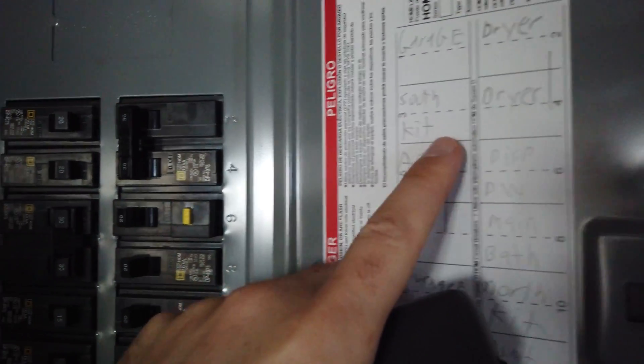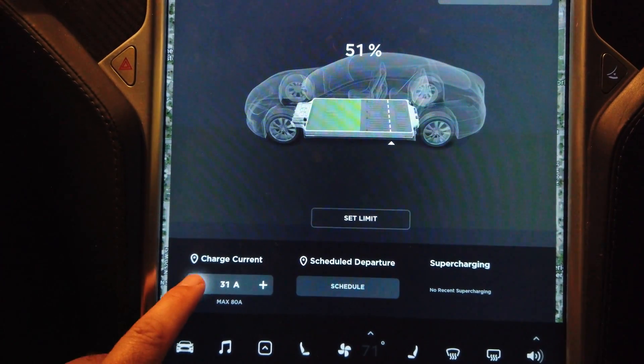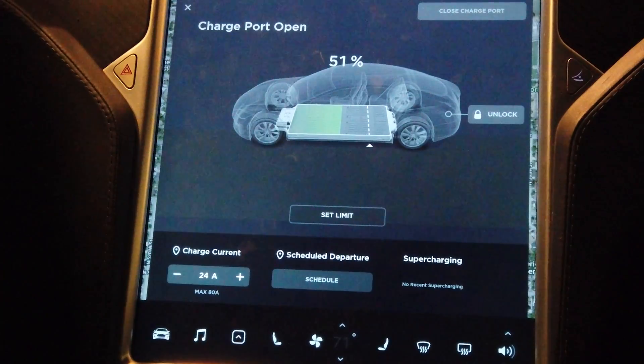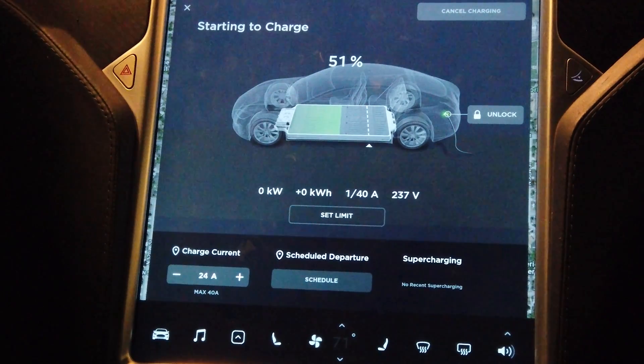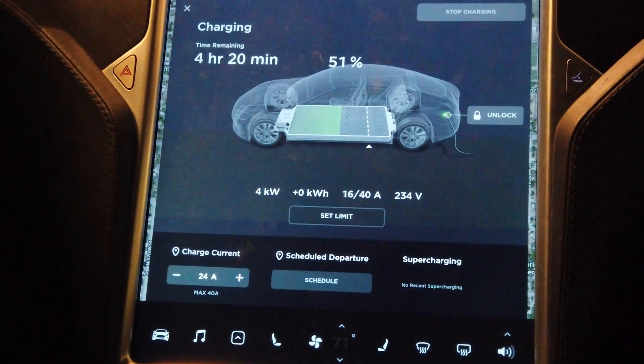Once you check the electrical panel, before you plug your car in, go into the car and change the amperage on the center screen. The car will then charge at that maximum amperage you specify. That amperage is GPS-enabled, meaning you do it once for that location and next time you return, it automatically charges at that lower amperage. If you don't do this, the car will think it's plugged into a NEMA 14-50 and pull 40 amps — if you're plugged into a 30 amp dryer outlet, it will eventually trip the breaker, and if the breaker fails, it could cause a fire.